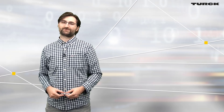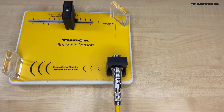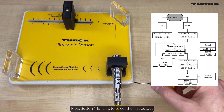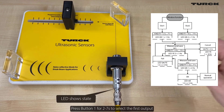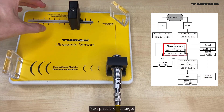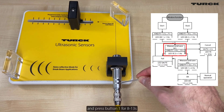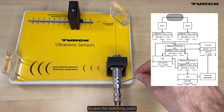And now have fun with the videos. How to set up a window on RU40U high-end ultrasonic sensors. Press button 1 for 2 to 7 seconds to select the first output. Now place the first target, and press button 1 for 8 to 13 seconds to save the switching point.